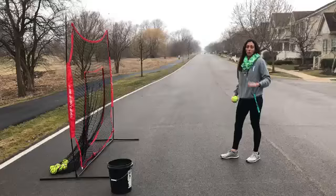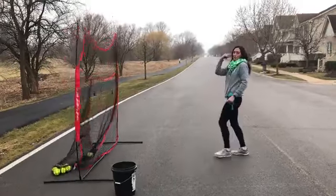The first thing you're going to do is eight snow pump drills. Snow pump is this — where you fall back backwards.